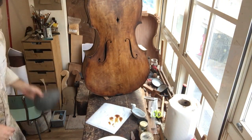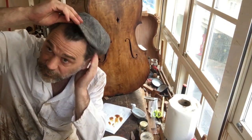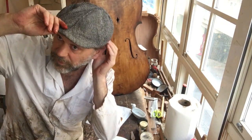So I'm looking for my hair net. The best thing to do would be to wear a hair net, but I just — yeah, there's my hair net.